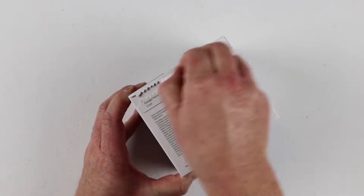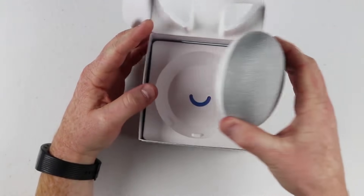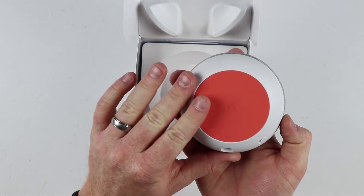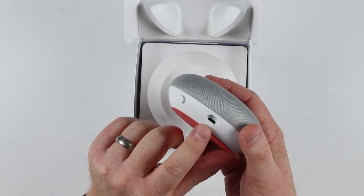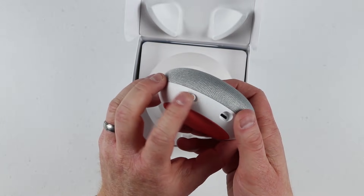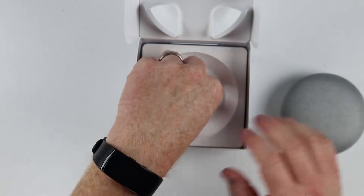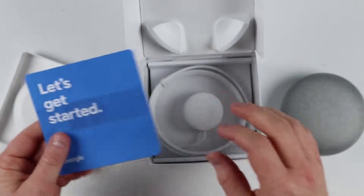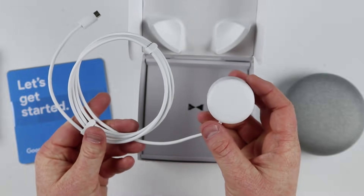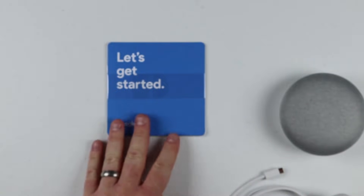This is the Google Home Mini Chalk version. We just pull the tab and there is the Google Home Mini device — a very small little puck. On the bottom there's a soft surface so it doesn't move around. You have the micro USB power cable, and on the side you have the mute switch so if you don't want Google Home to listen, you can mute that. In the box we also have the get started guide and the power cable — a nice round mini cable which looks really cool.